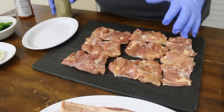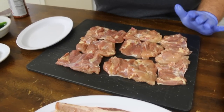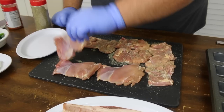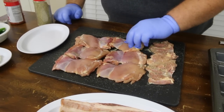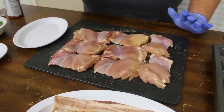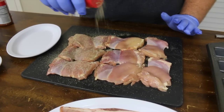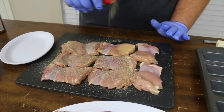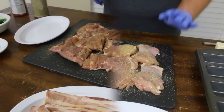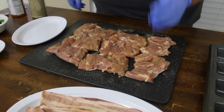The first thing we want to do is get our chicken thighs seasoned. For that I'm using my AP seasoning — just seasoning both sides with that salt, pepper, and garlic. You can put any kind of seasoning you like on at this point. This all-purpose is great on chicken. It's going to be wrapped up with that Compart Farms bacon anyway, which will give it great flavor, but we want something right on the chicken thigh itself.